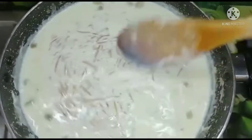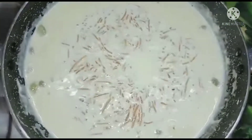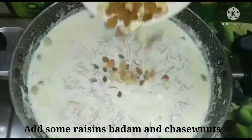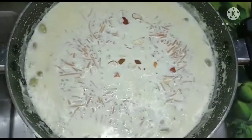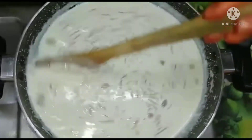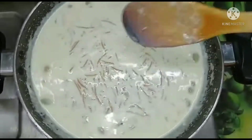If you mix in the dry fruits, it will also be mixed with dry fruits. Take them into the dry fruits.